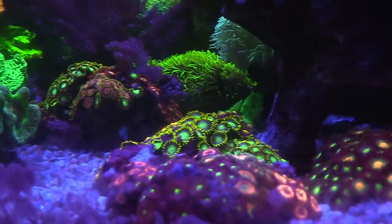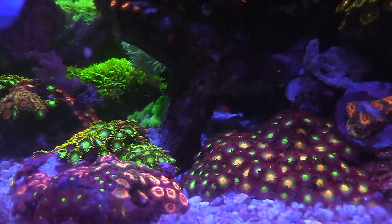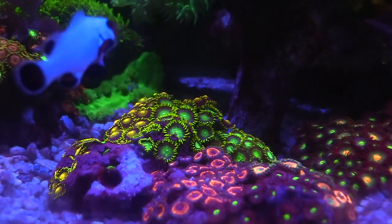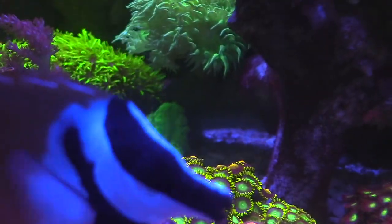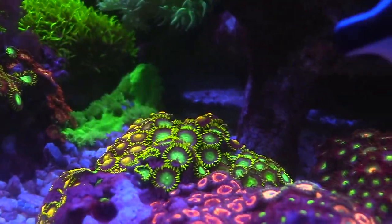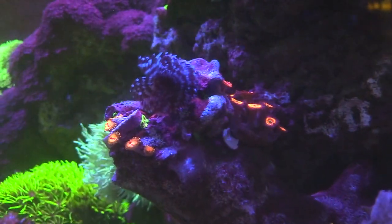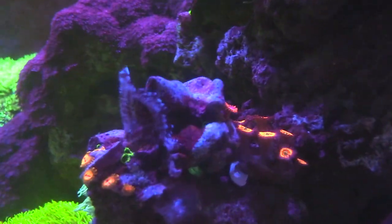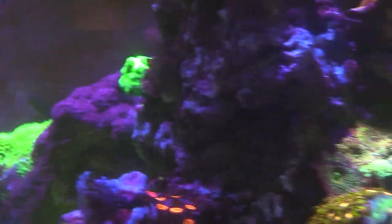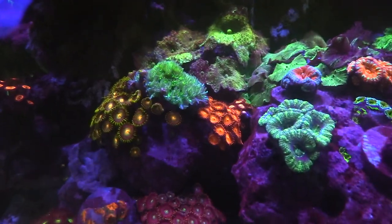Guys, this is a very impressive 200-gallon reef tank. You can see the variety of colors. I immediately got attracted to the zoanthids. I like the mixture that he has — it balances out the greens with the reds and the pinks and a little bit of yellow. For me, I really appreciate the mixed reef. I know some people will do strictly SPS dominant. Me, I do mostly zoa dominant, but I like the mixed reef. I think the mixture of soft corals, SPS, LPS, and everything like that comes out really good and makes the reef tank pop.